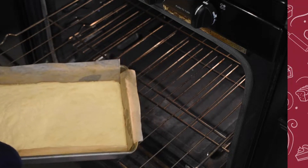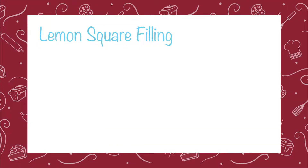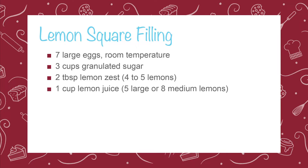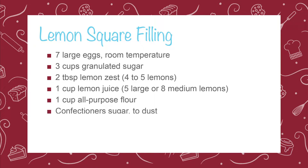While the crust is baking, begin making the filling. For the lemon filling, you'll need 7 large eggs at room temperature, 3 cups of granulated sugar, 2 tablespoons of lemon zest from about 4 to 5 lemons, 1 cup of lemon juice from about 5 large lemons or 8 medium lemons, 1 cup of all-purpose flour, and confectionery sugar for the dusting.